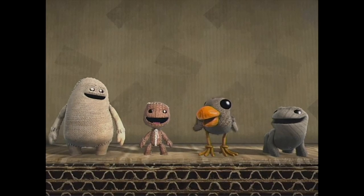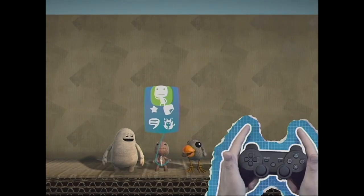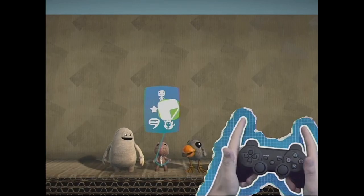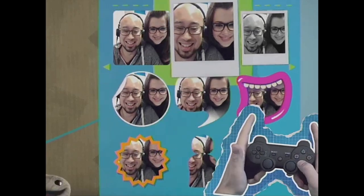Doubly so if it's a sticker you've made yourself. To begin, open your pop-it with the menu button and highlight stickers and decorations with the left stick. Press the action button and find one of these lovely PlayStation Eye stickers. Once you spot one you like, press the action button again.